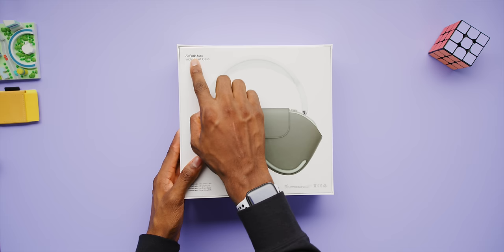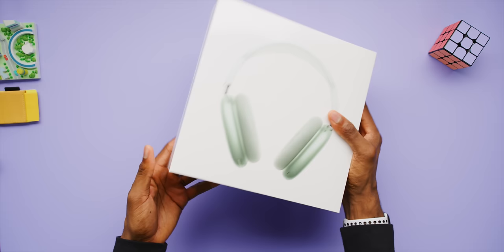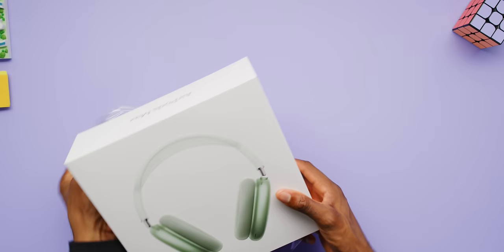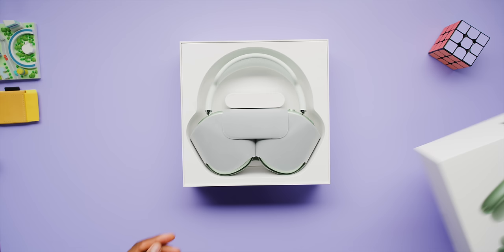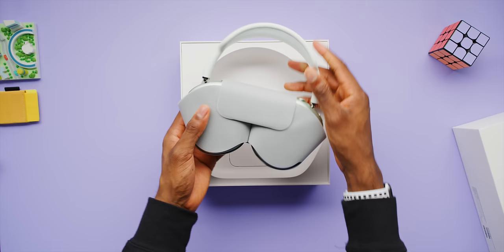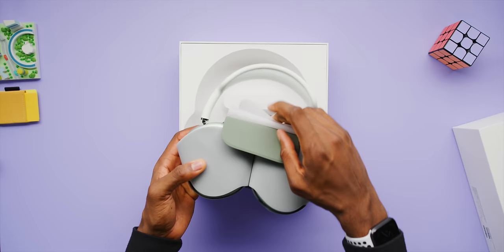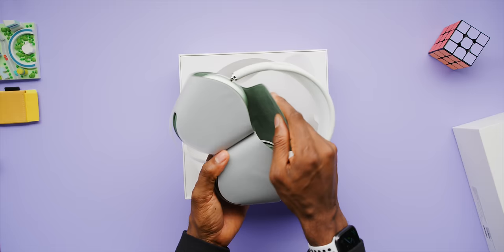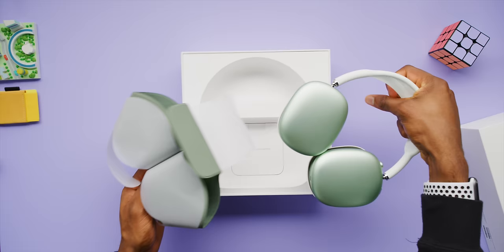I didn't really know what to make of the name right off the bat. I don't think I would have named them AirPods personally, but if you look at the rest of Apple's lineup, all of their audio products have 'Pod' in them — EarPods, AirPods, HomePods — so fine. This is the box, and it's a pretty big box for a pair of headphones. We have this minty green color here. When you pop the top, the first thing you see is the headphones inside, already inside the smart case, because they don't fold. They don't pack down at all. This is how you travel with them — shipped in this case with the bands as a handle.